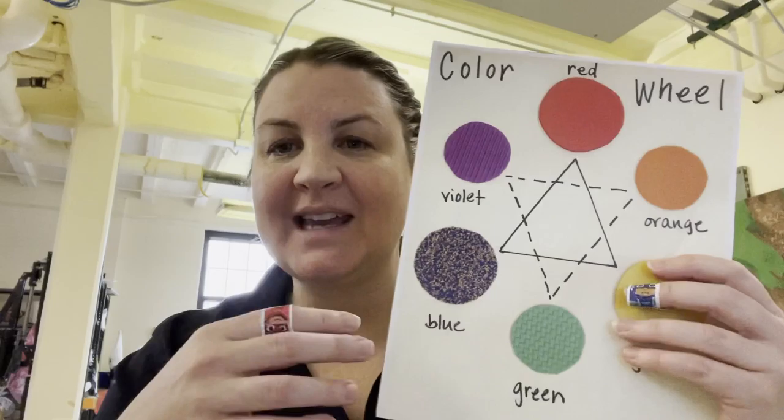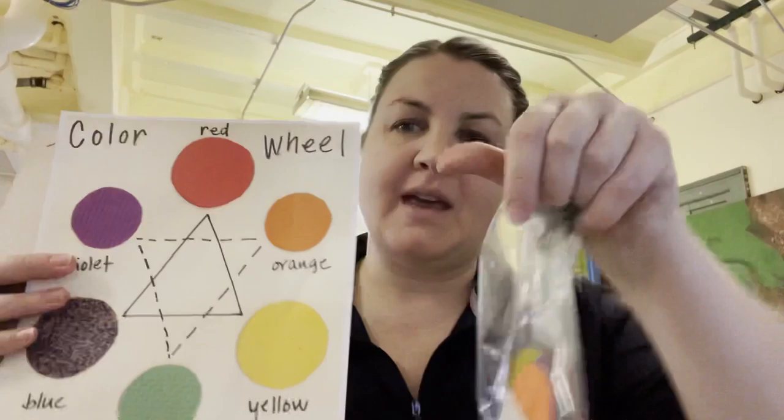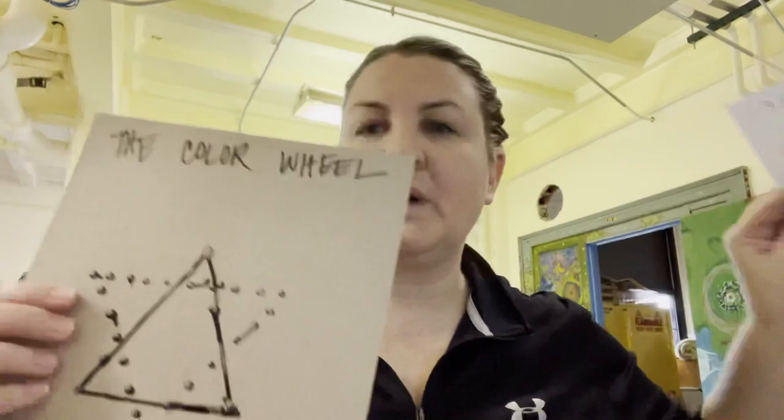Hi everyone! Today you are going to create your tactile color wheel. Go ahead and grab your big baggie that has the materials — your color wheel with some 3D puff paint, your example, and your pieces. The first thing we want to talk about on the color wheel is our primary colors.